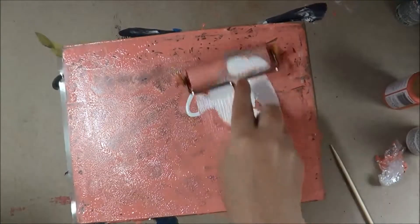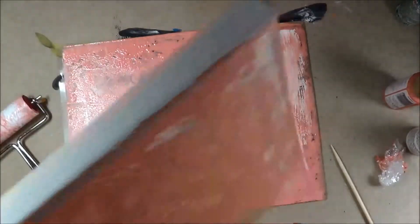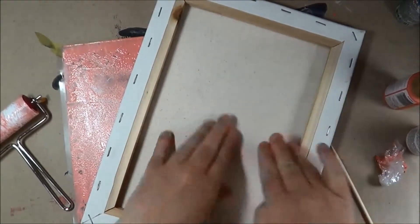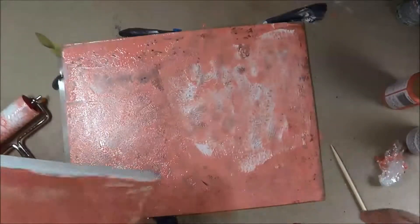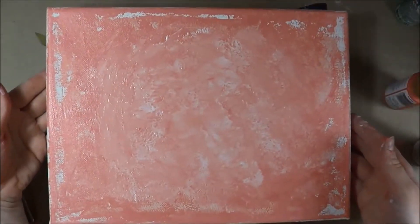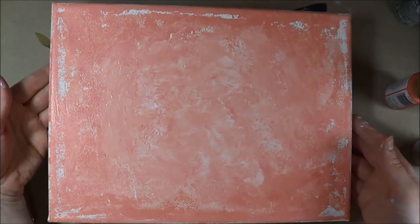We're going to use a little bit more of the white. I'm actually going to just press my canvas down in different spots over that white. We might have to add more white paint — we're just going to lighten up our background a little bit. And there we have our canvas mono-printed background. We're going to let that dry and come back and add our petals.